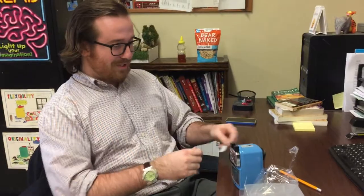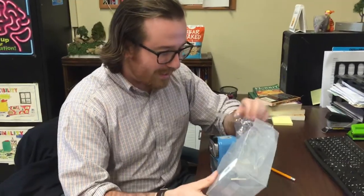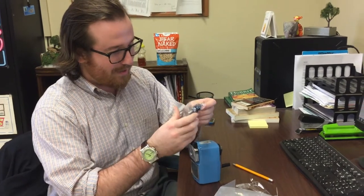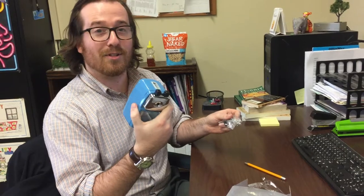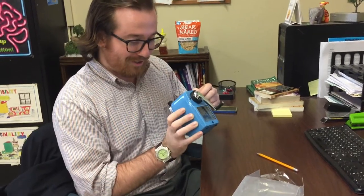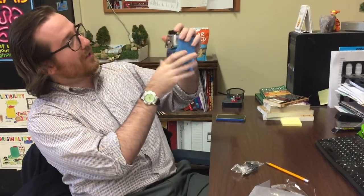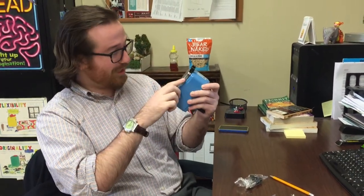Interesting. So it's a crank pencil sharpener, which is great. It comes in a nice blue — very soft, very nice color. Two little toggles. Look at that — you have a little toggle here where you can adjust the width of the pencil, which is very nice.